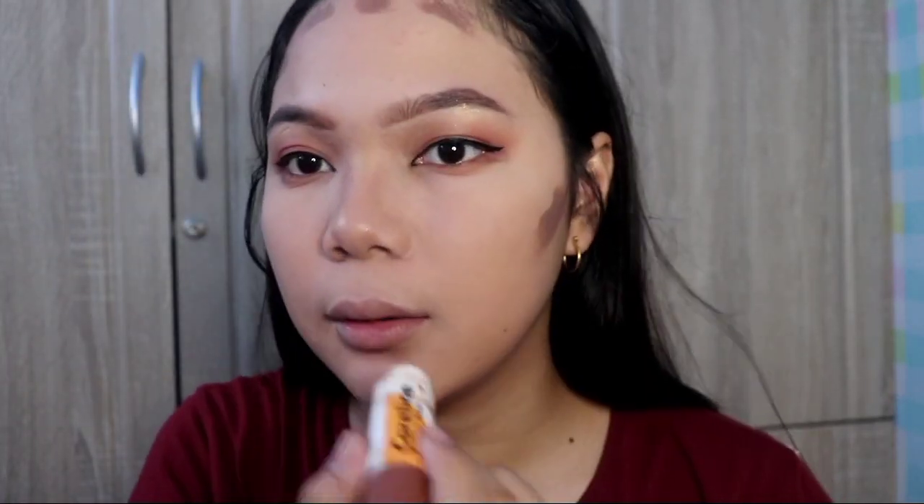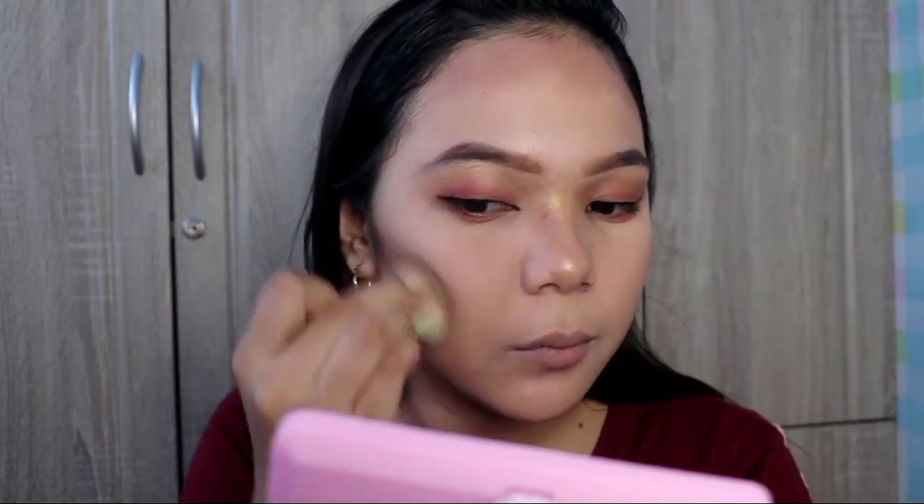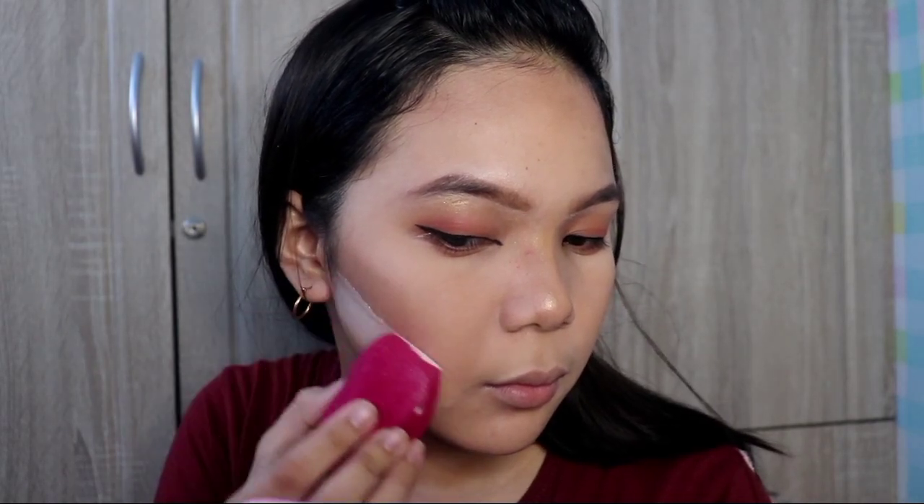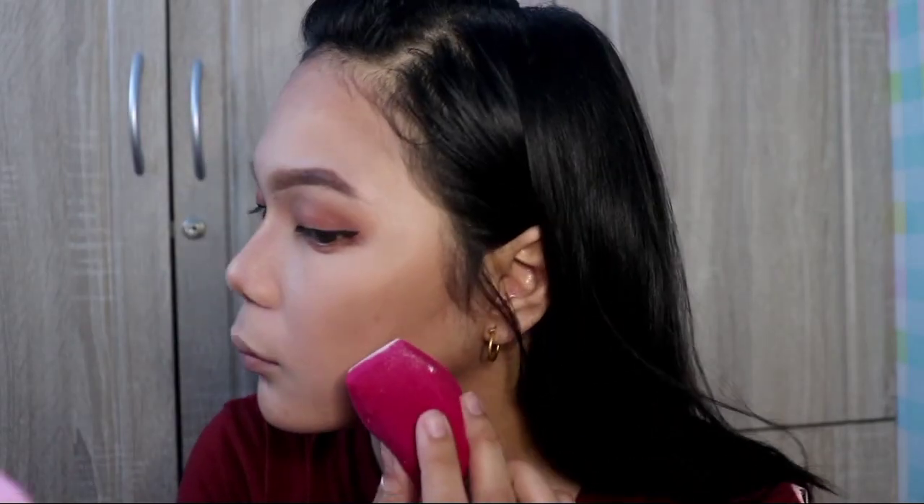Now we're applying contour. I'll be using a curl line product — applying it here on the nose and along the jawline.